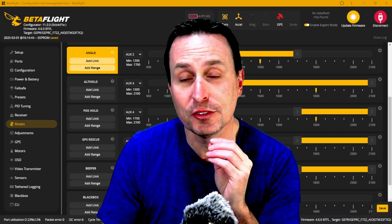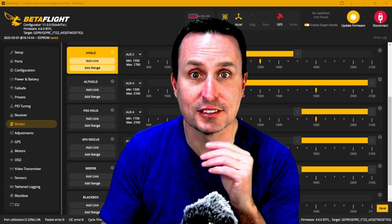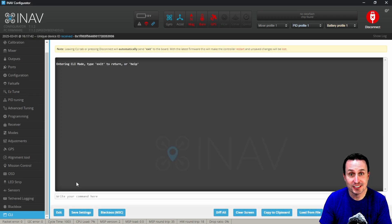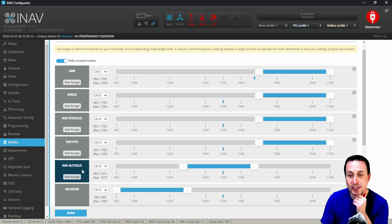That is not how iNav works. In iNav, if you activate position hold it automatically activates altitude hold, so you don't need two things spanning the same switch. In iNav you also need to go into the CLI, but the variable is different — type 'get baro' and change 'inav_use_gps_no_baro' from off to on. Type 'set', paste that in, change it to on, type 'save' and hit enter. In iNav, altitude hold and position hold do not need to overlap — it happens by default.